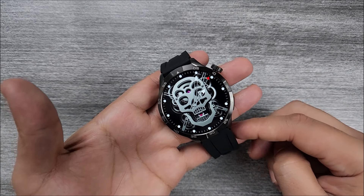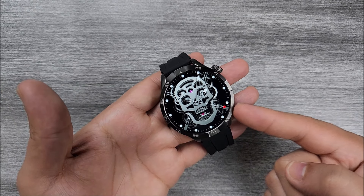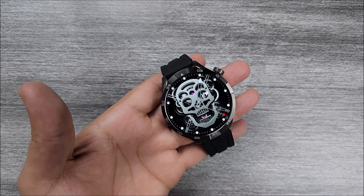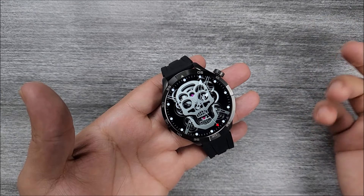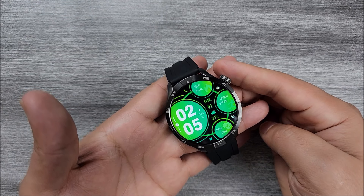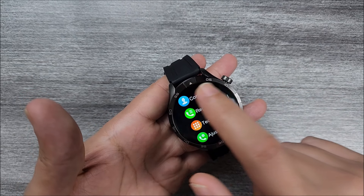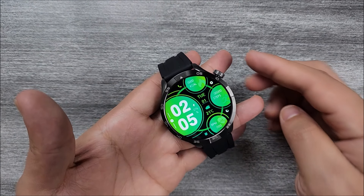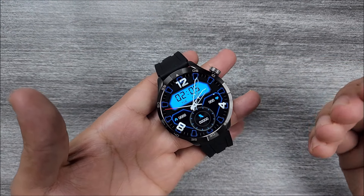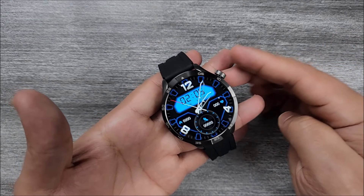That will be the first watch face — it is very interesting, I know many of you will like it. It has that dynamic transition. If we turn the crown we will be able to switch between the six pre-installed dials that it comes with from factory. Pretty cool that some of them will offer us shortcuts. I love this type that has the digital and analog style together.